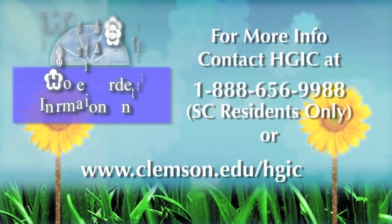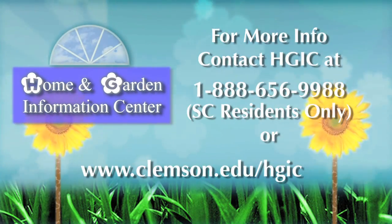For more information on gardening, landscaping, and insect and disease problems on your plants, visit the Home and Garden Information Center website at www.clemson.edu/hgic.